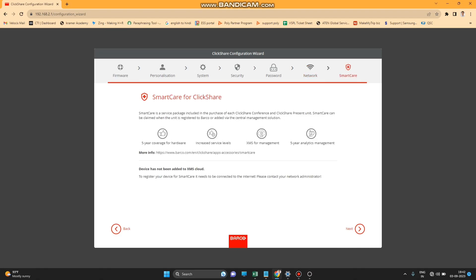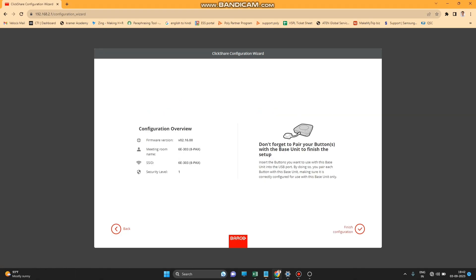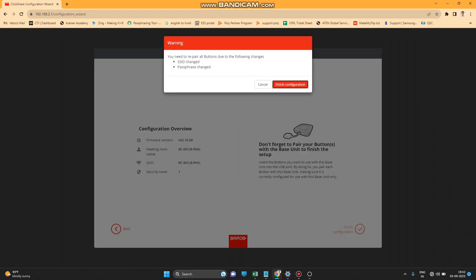The next page is the Smart page, which shows the option to auto-register for XMS Cloud. Press Next and the configuration is successfully finished. Press 'Finish Configuration' to complete.